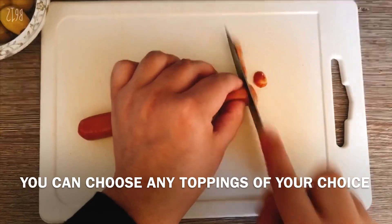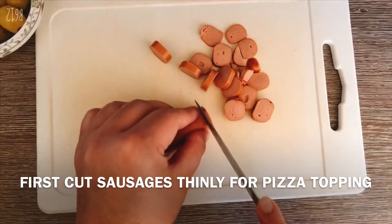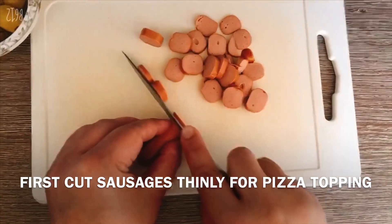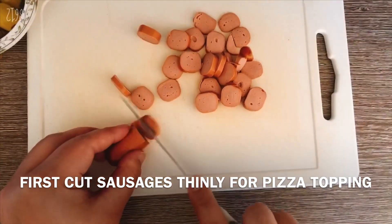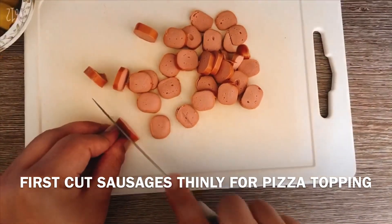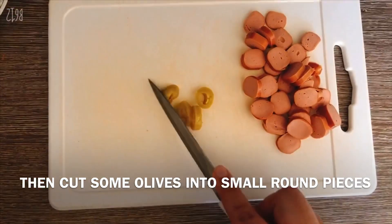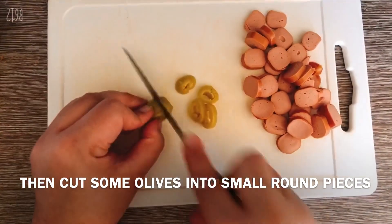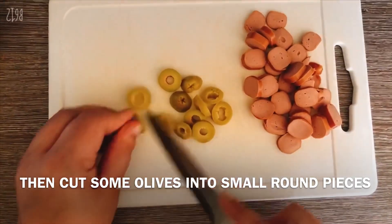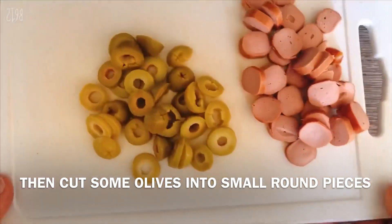I will cut this with a green cream. I am using the pizza topping, which is very easy. If you have any other topping, you can use your choice. If you have olive oil, you should also mix the olive oil. I cut the olive and sausage.